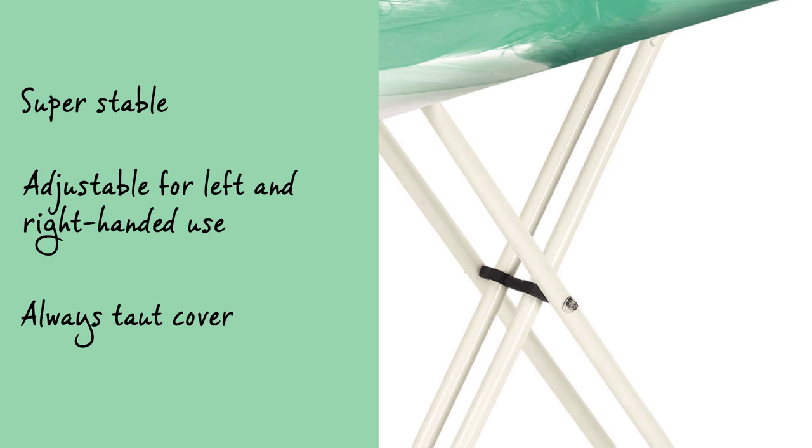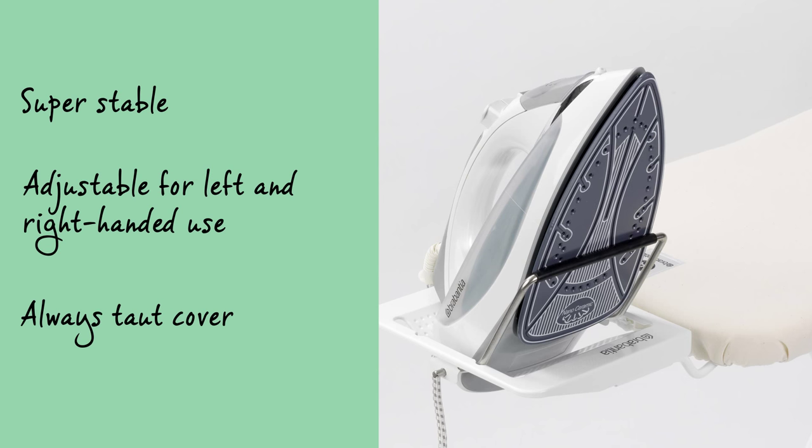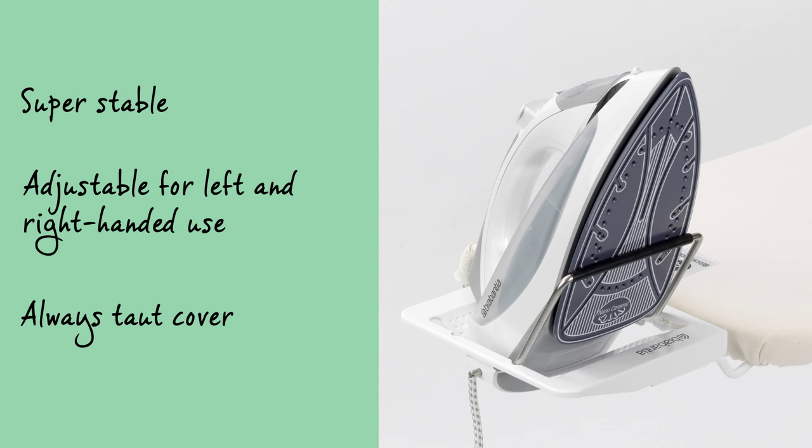The ironing table is ultra-stable, has a metal iron rest which can hold all standard-sized steam irons in a diagonal position, and is suitable for both left and right-handed use.